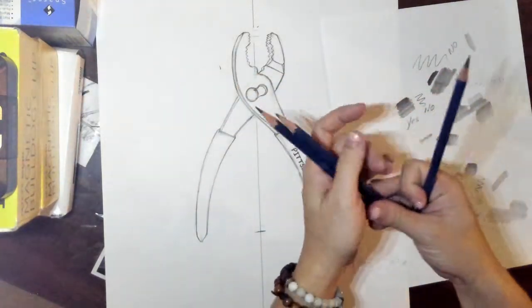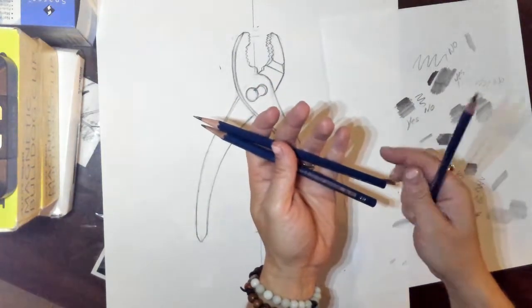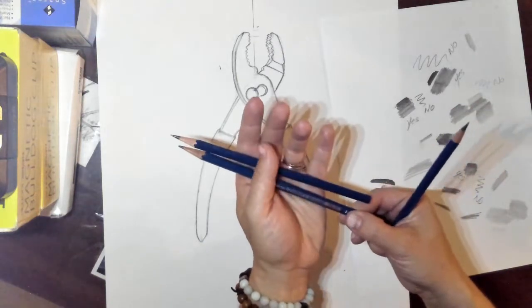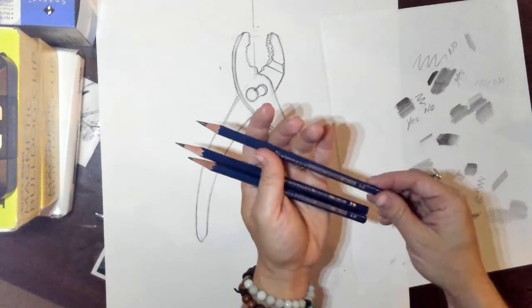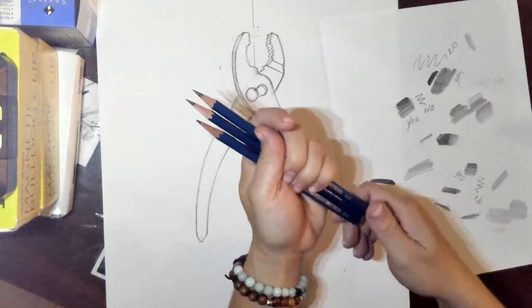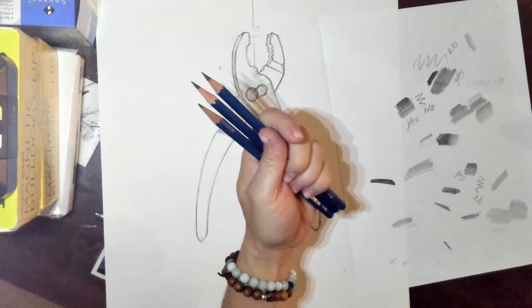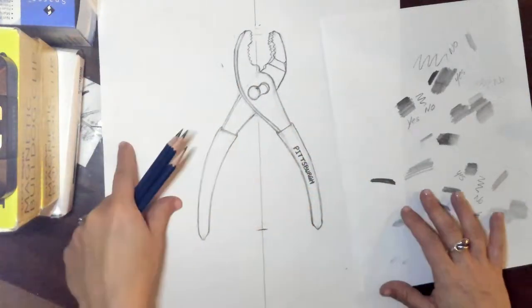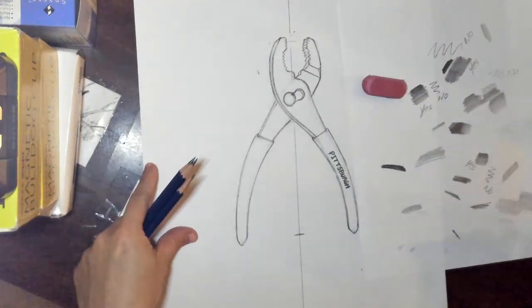I would hold these pencils in your hand in order of lightness or darkness, whichever way you want to say it. So I'm going to have my 4H first, my 3B second, and then my 6B last. That way you have access to what you need and you're not picking up pencils off your table trying to read the labels every five seconds. It might save yourself some time. You also want to have your scrap piece of paper and eraser handy.